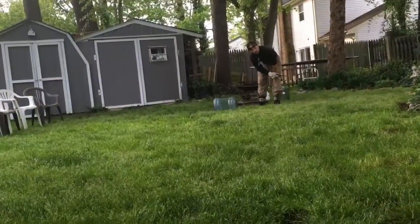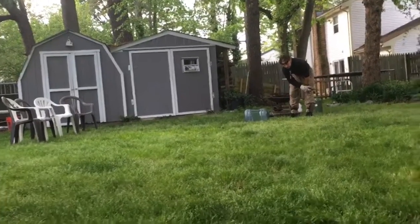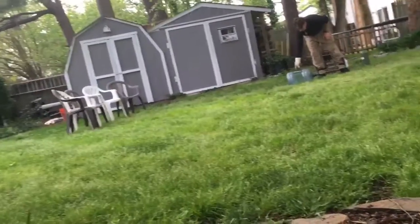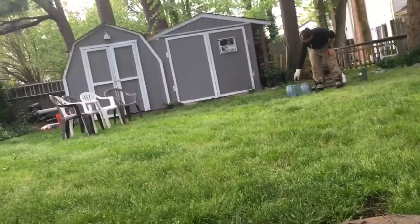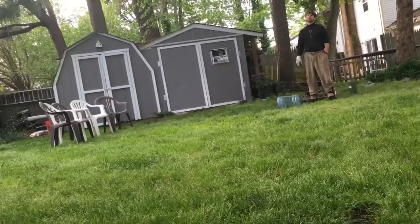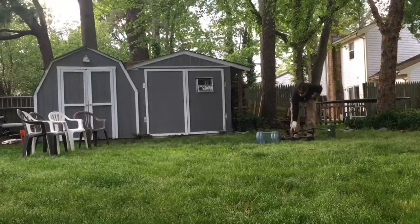Hey guys, we're doing this one more time because when the bottle launched it was so powerful our cameraman almost dropped the camera — and it made it look like a cool effect — and it bulldozed over the chairs. So we thought we'd get a better angle of it and do it one more time so maybe we could put it in slow motion.